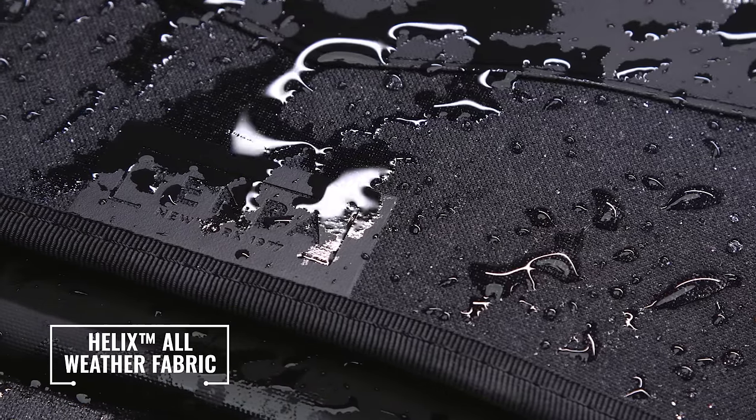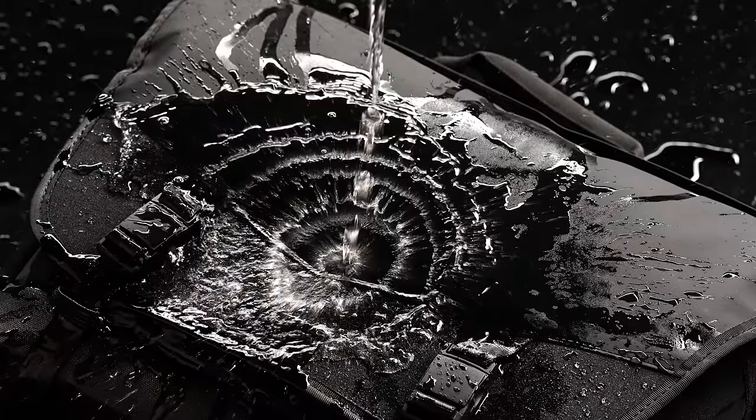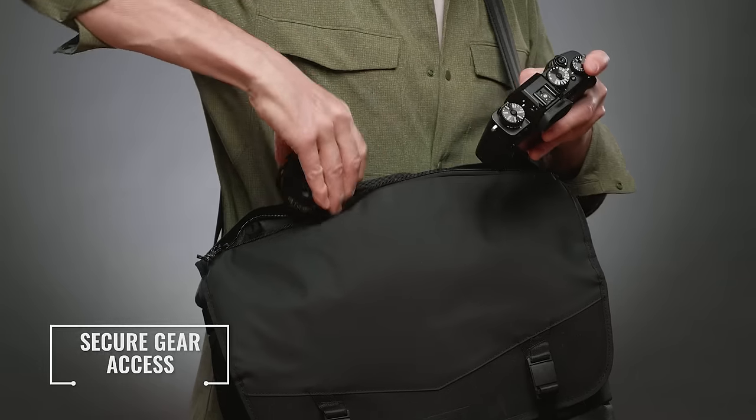We upgraded the fabric from our previous DNA bags to a new Temba Helix all-weather fabric. It's TPU coated, so it's extremely durable and weatherproof — water just rolls right off.